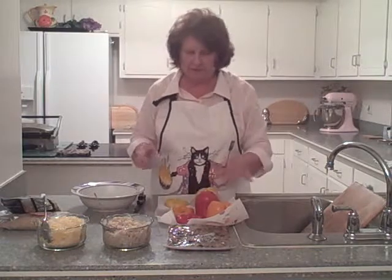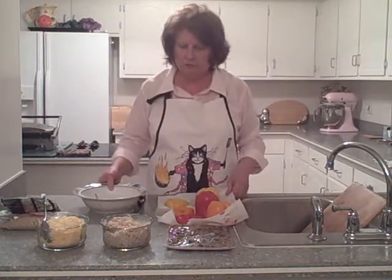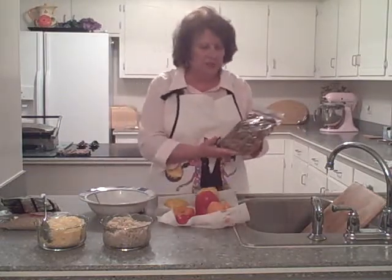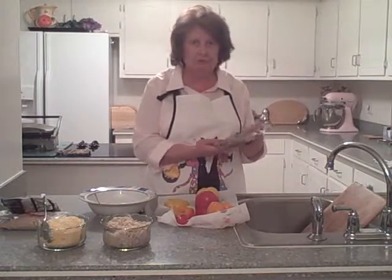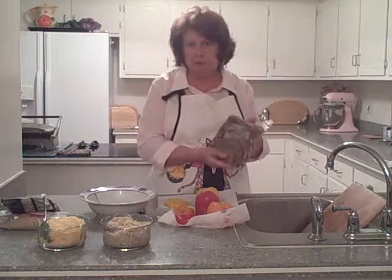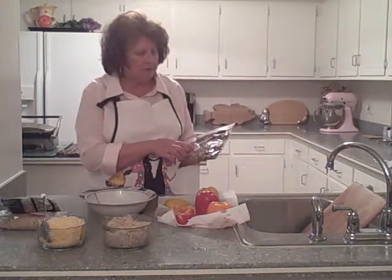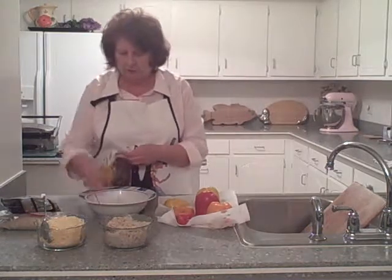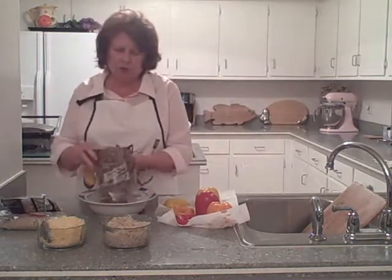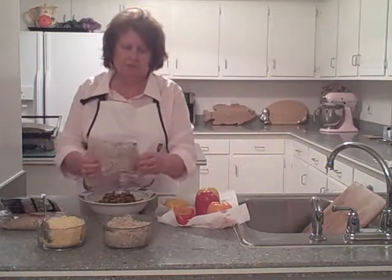So now we have our three bell peppers. We've taken one of our ground turkey meat mixture packages out of the freezer and let it thaw — we made this in one of our previous videos. This mixture also has black beans, pinto beans, celery, bell peppers, and everything else in it. It's about two to two and a half cups of meat mixture.